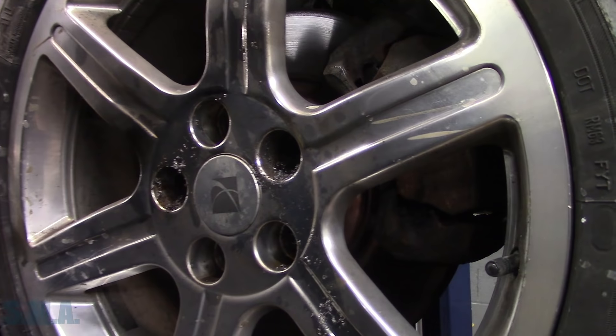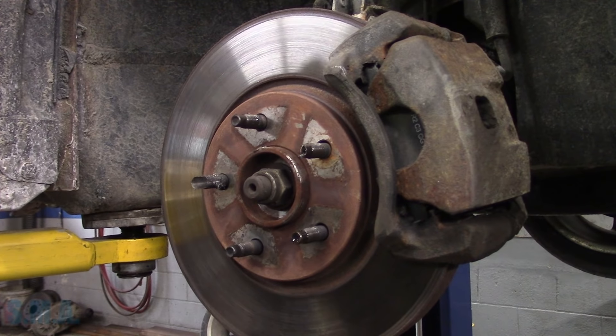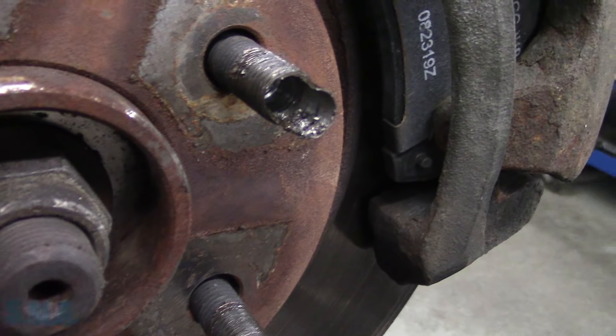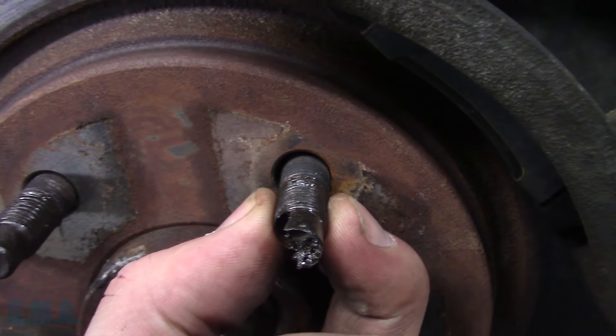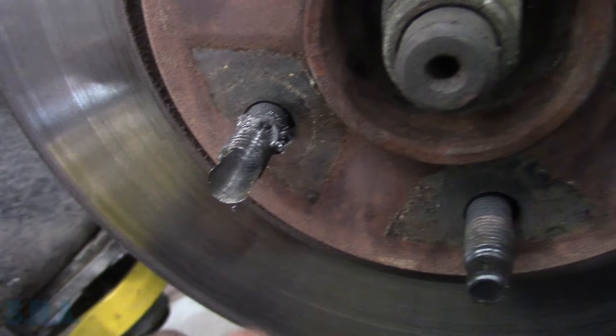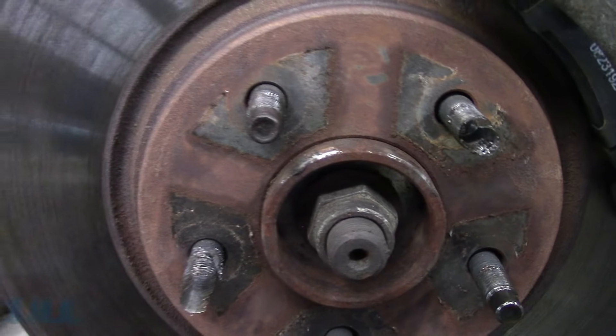However, you still have to replace the stud at this point. But you can see — wow — we drilled nice and straight. And that's what you're left with, just enough to take the tension off. I had to do a couple of these. It doesn't damage the wheel, and all you have to do is replace a couple of studs when you're done.